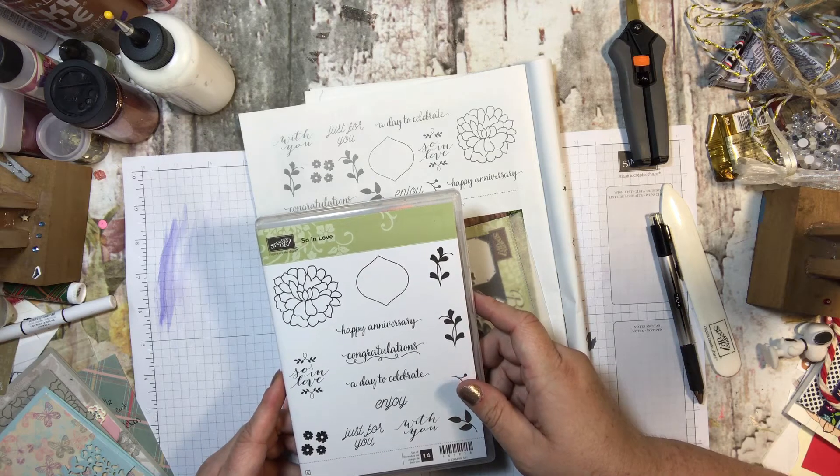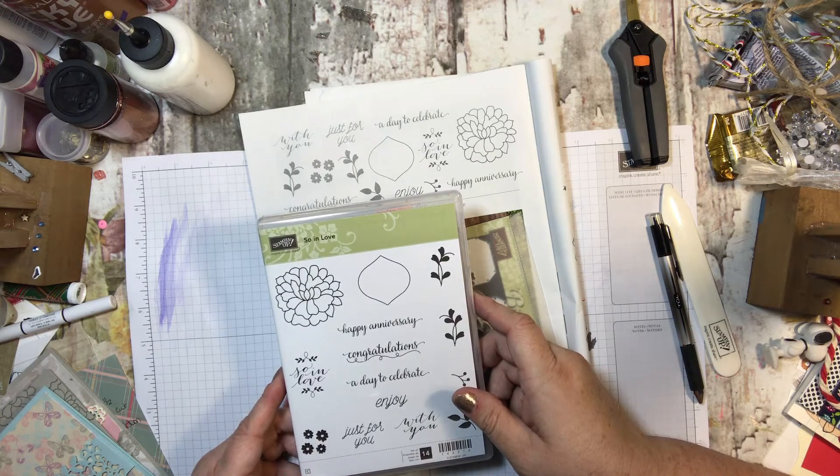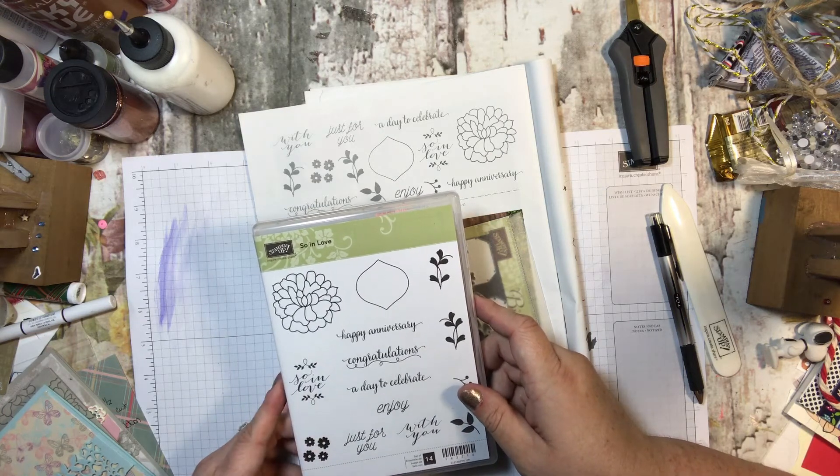Actually, you'll make six cards — two of each of three designs. There are going to be three designs, and you'll make two of each of those cards. I think that's a little more clear.